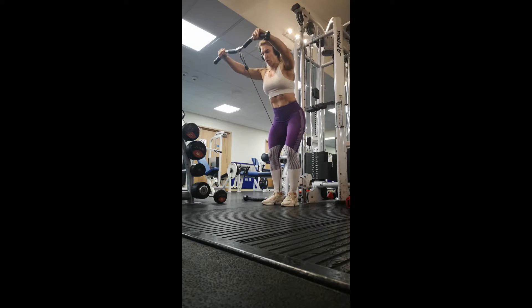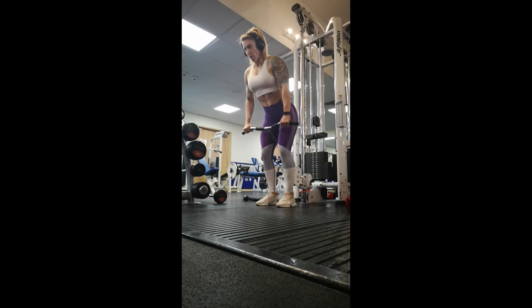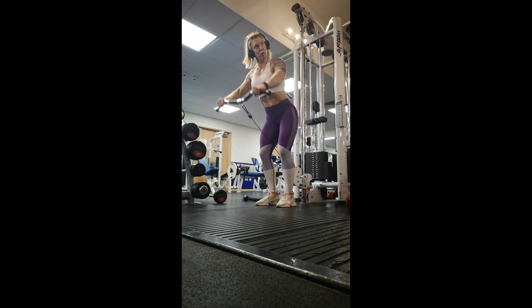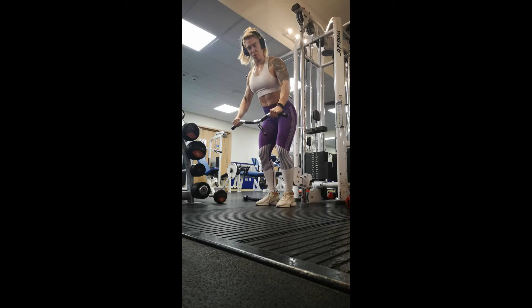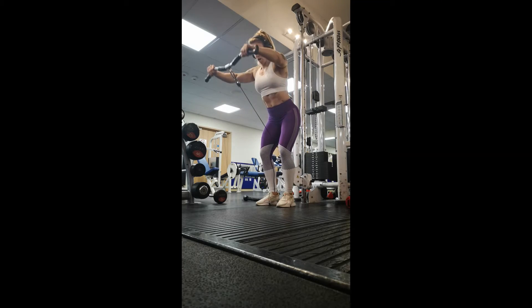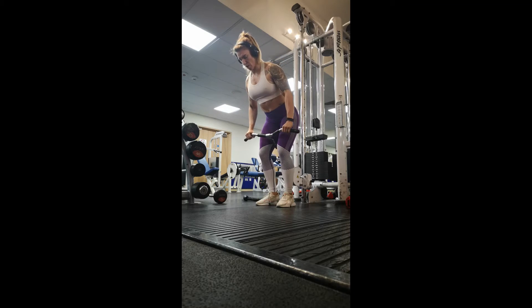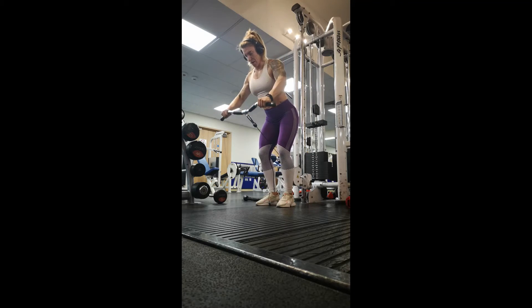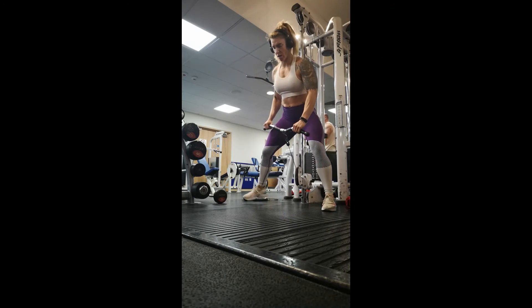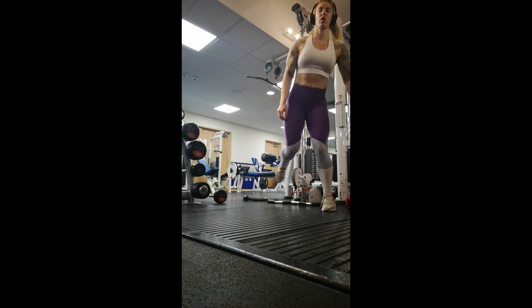Now I'm switching over to an overhand grip and I do exactly the same thing. You can also perform this exercise with a barbell or with dumbbells — just wherever you feel comfortable. I tend to switch it up between barbells, dumbbells, and cables just to keep the muscles guessing and keep progressing.